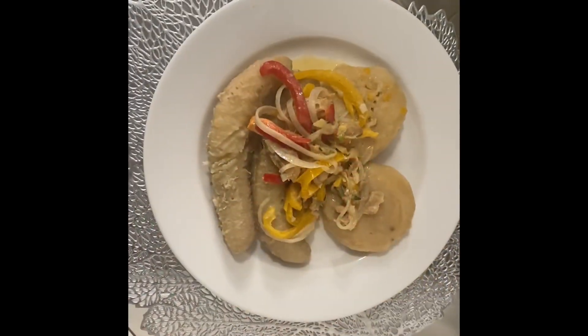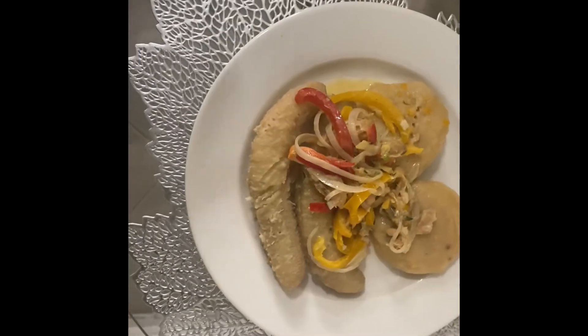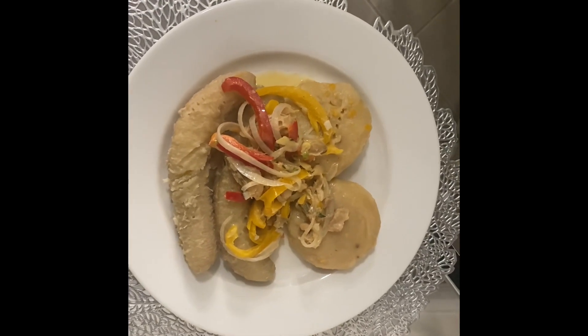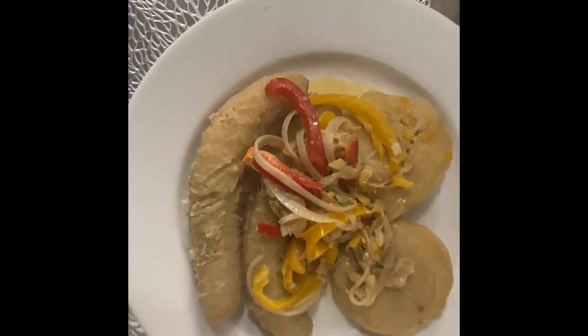So this is the final result of my saltfish rundown. I didn't put the banana in with the rundown because that's not how I like it — my mom likes it that way but I'm good. This is the final product. Thank you guys so much.